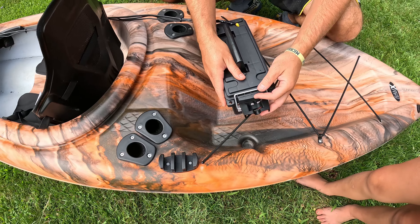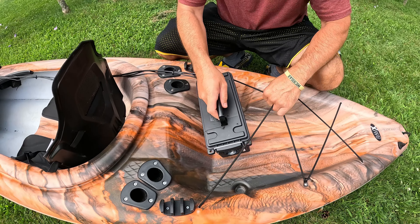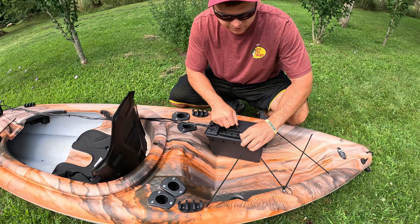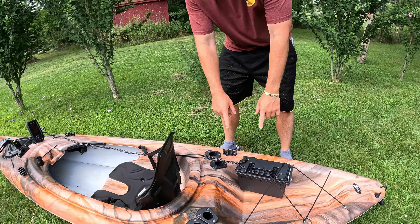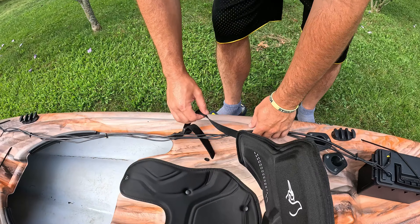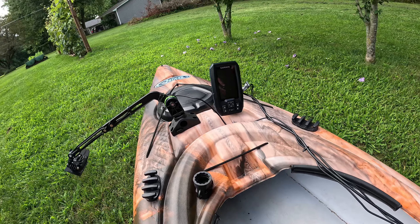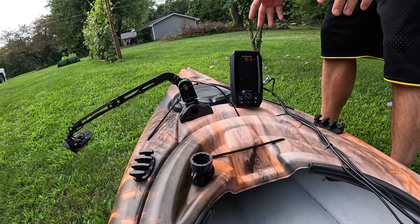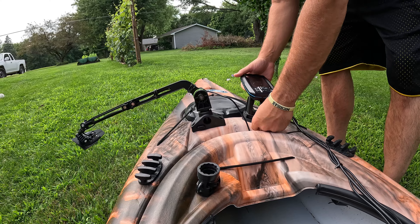I just keep all the cords in there, close it up, seal the box shut, and I keep it secure under the little fittings on my kayak. Then I take the cords and they run through underneath the little seat area — I just take the transducer and the fish finder cords, put them under there, and they come up to the front.